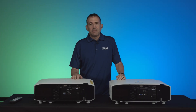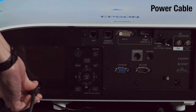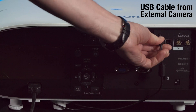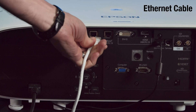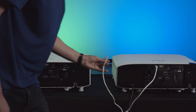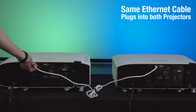For the interface panel, it's pretty straightforward. On the back panel, just connect your power cable, your USB cable that comes from the external camera, and then the Ethernet cable to the LAN connector. Make sure that the Ethernet cable is connected directly from one projector to the other, to the LAN connector.